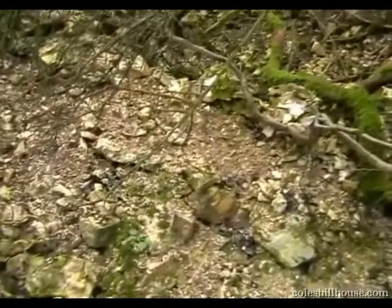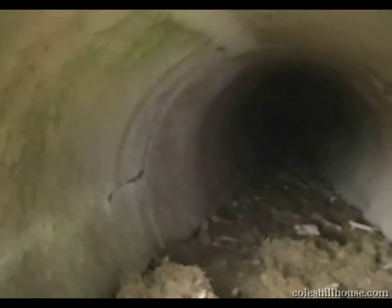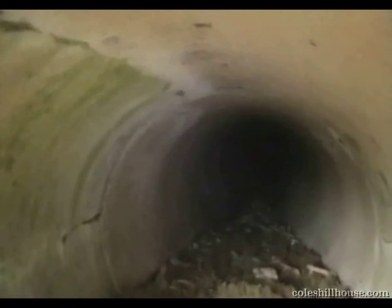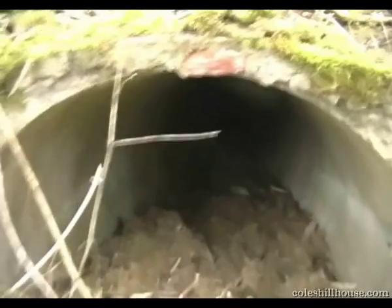Above ground again. Now we turn our attention to the escape tunnel. Again filled with lots of debris over the years. I'd have loved to have gone in there, but not able to.